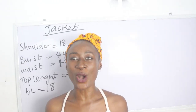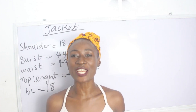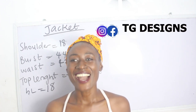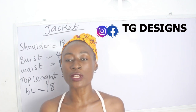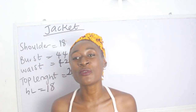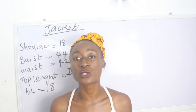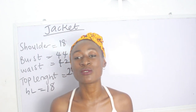Hi guys, welcome to my channel. If this is your first time here, thanks a lot — don't forget to give this video a thumbs up, like, share, and subscribe. In today's tutorial we're going to make a simple video on how to cut and sew your jacket. This is one of the most requested videos and I'm so happy to put it up. If you have any questions or any video you want us to make, put that in the comment section.